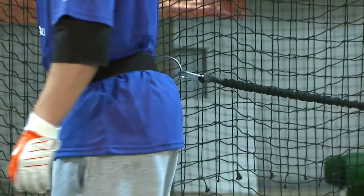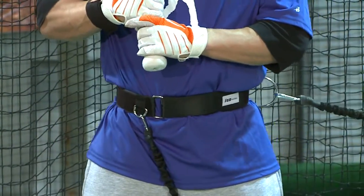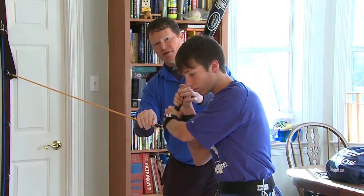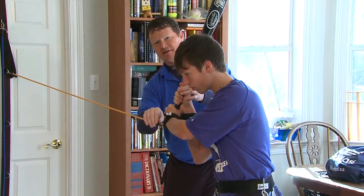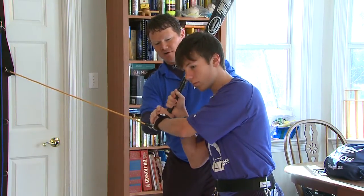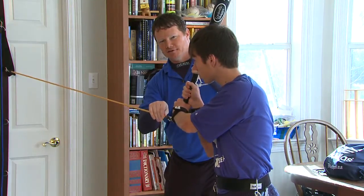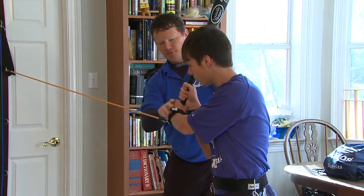The hands back trainer here is very important for assisting the hitter and keeping his hands back in the same position. A lot of hitters will try to drag their hands forward at this point. This will strongly encourage the hitter to keep his hands back through this critical drill.